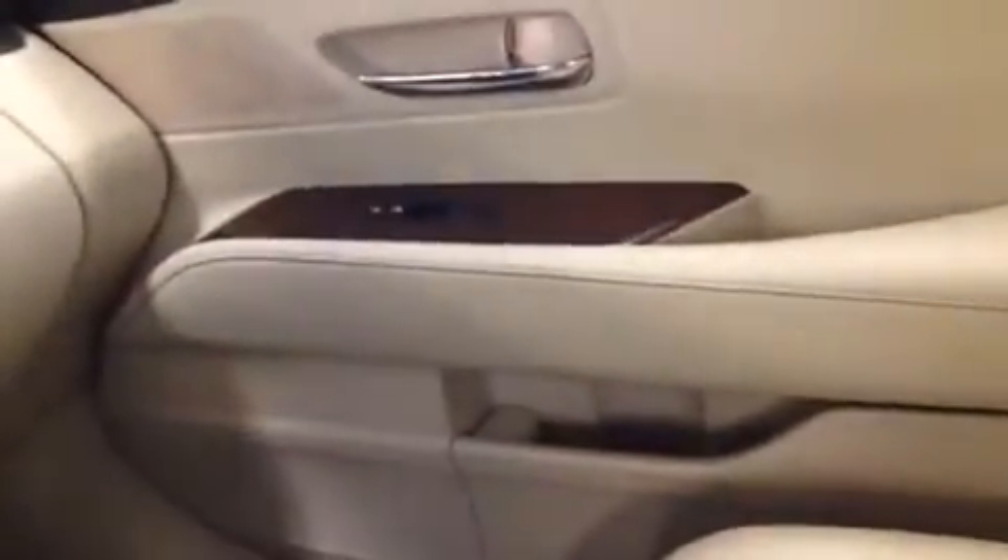Moving over to the passenger side now: the locking glove box, passenger door and window controls, as well as another flap down on the door panel and a water bottle holder. The mirror is auto dimming, so once nighttime comes around and it senses bright lights it'll just dim — no thought or effort put into that.